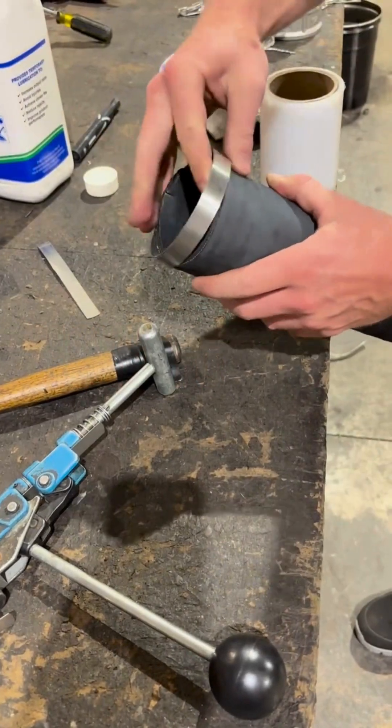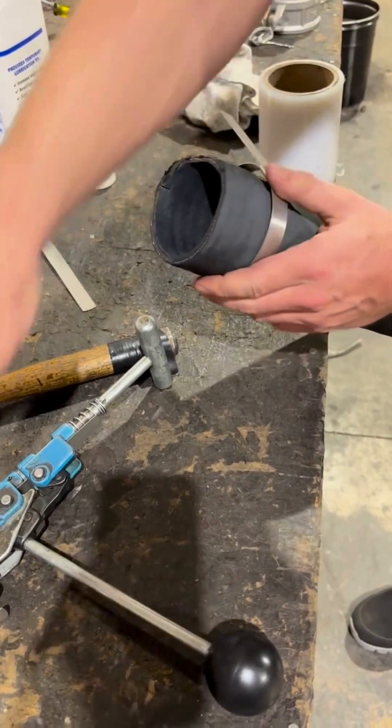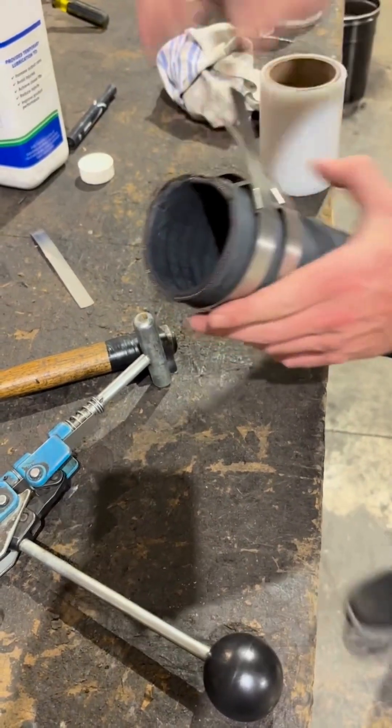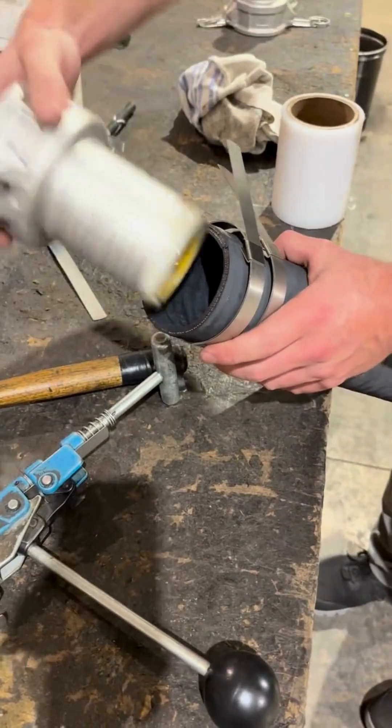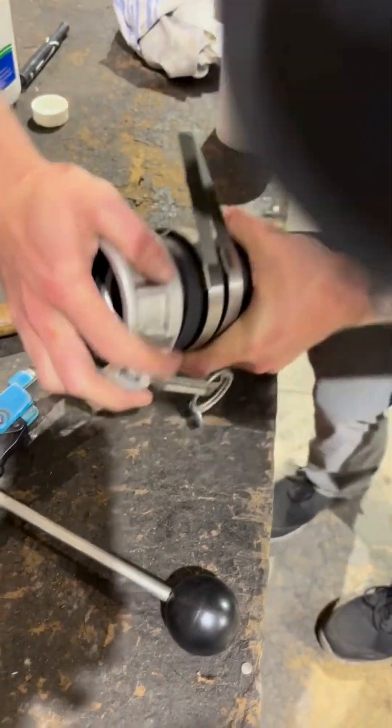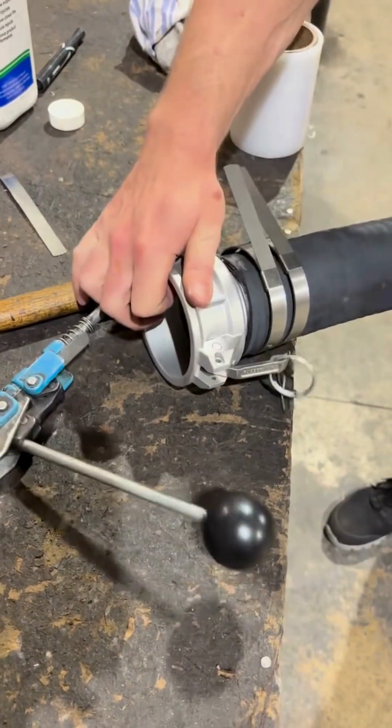We'll begin by sliding the clamps onto the hose before inserting the hose end. Next, lubricate the hose end with an approved water-based lubricant to make installation easier and prevent damage. Once lubricated, insert the hose end fully into the hose.